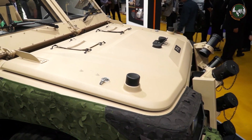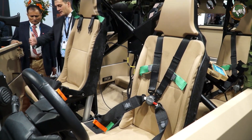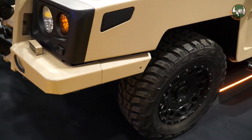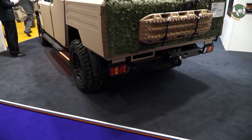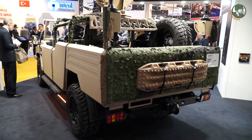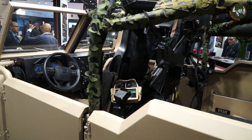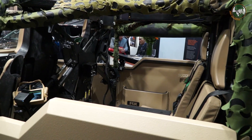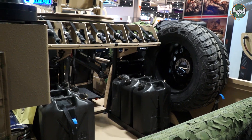The version you have here is the standard unprotected variant, but from the start we made sure the design was developed so that additional protection could be added to it. It is very quick to adjust the vehicle from the unarmored product into an armored product. You do that by removing the doors, removing the windscreen, and adding armor to the floor to support that. The changeover takes approximately four hours, which needs to be done in a military environment.